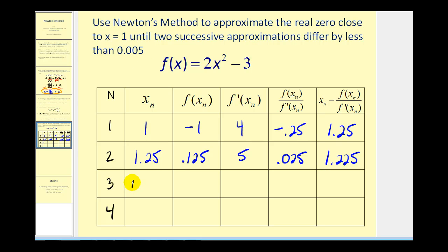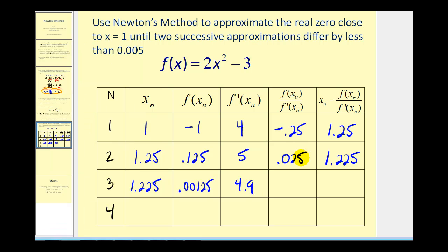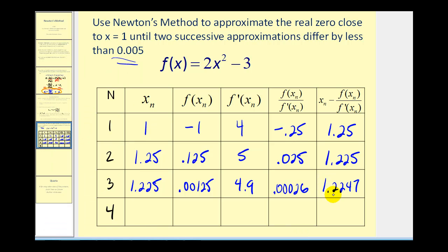1.225 is our next approximation, so we go back to the table, down to the third row, and type in 1.225. Notice again the function value is getting very close to zero — we have 0.00125 for the function value and 4.9 for the derivative. Scrolling over to y₃ and y₄, notice y₃ is in scientific notation, so we move the decimal four places to the left: approximately 0.00026. Our next approximation is 1.2247. The difference between the previous approximation and this new one is less than 0.005. Therefore, we can stop and say that using Newton's method, our approximation is 1.2247, which makes sense because the function value is very close to zero.